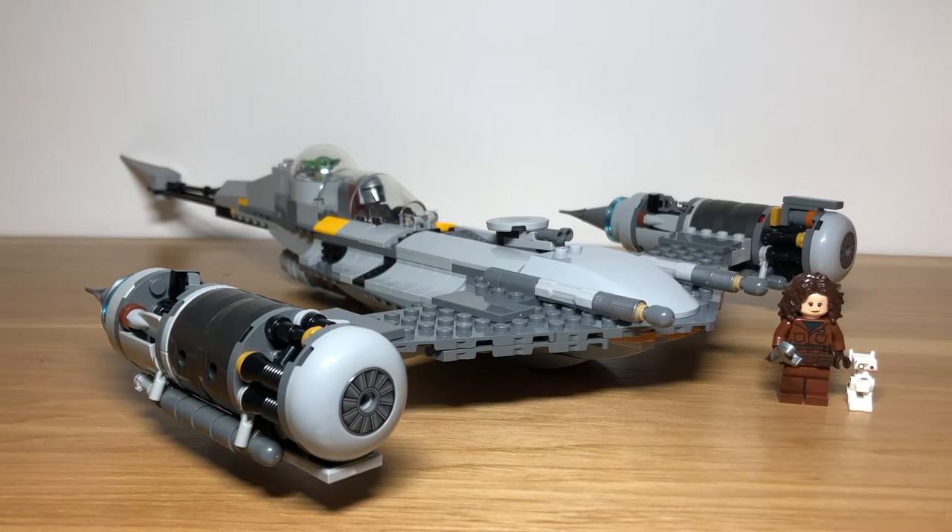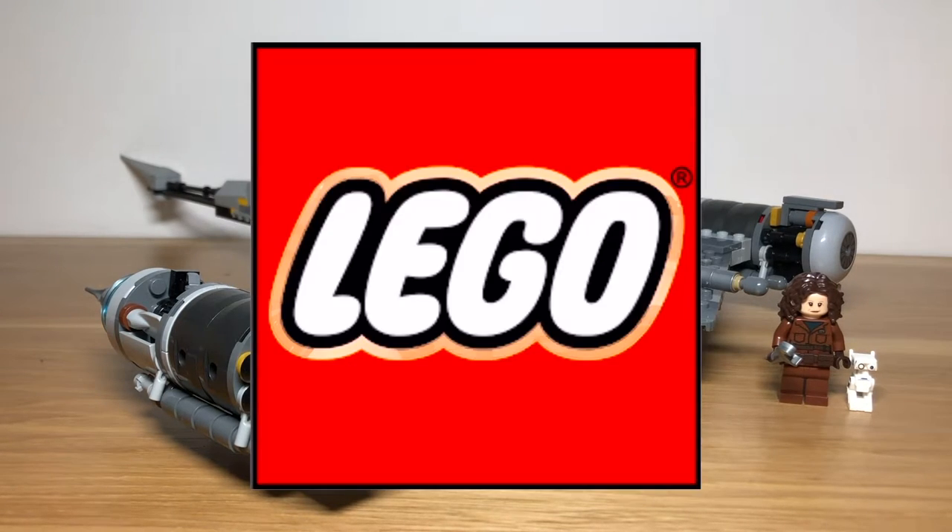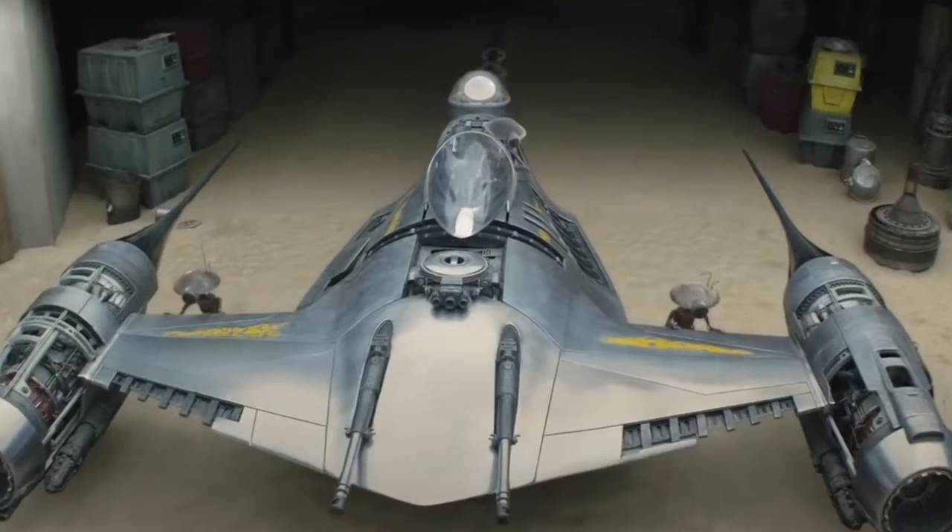Hello everyone, and today I'm going to show you five ways to improve your Lego Mandalorians and one Starfighter.